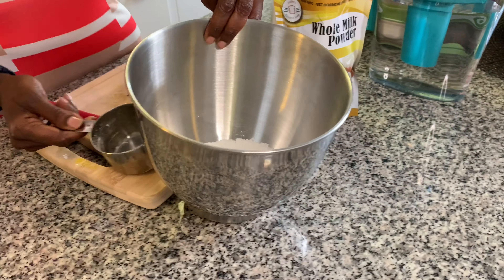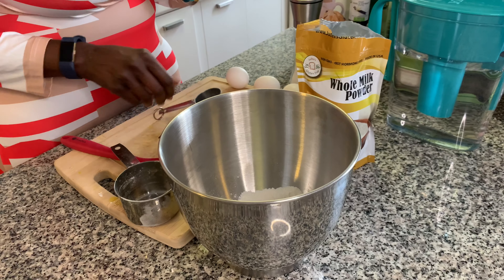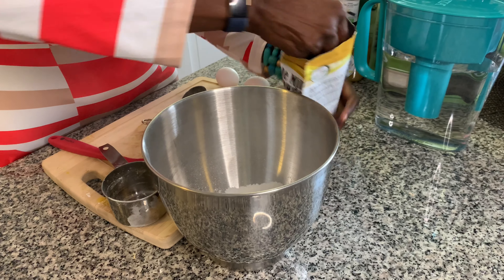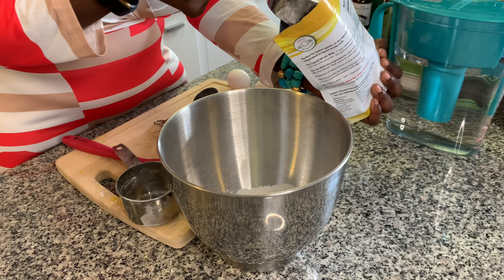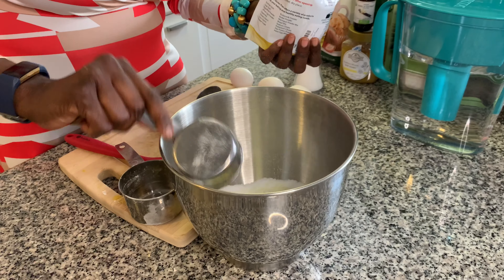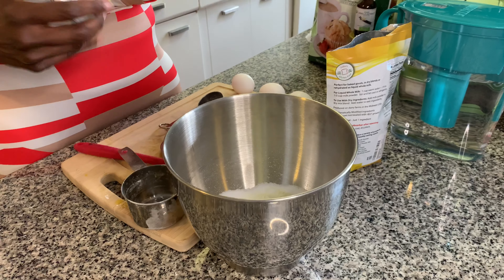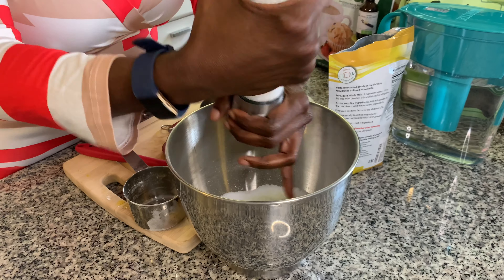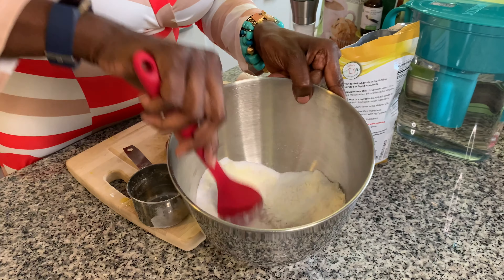So guys, in my mixing bowl I'm adding one and a fourth cup of flour, a half a cup of sugar, and a half a cup of milk powder, and some salt — it would be one teaspoon of salt. I'm gonna mix this together.